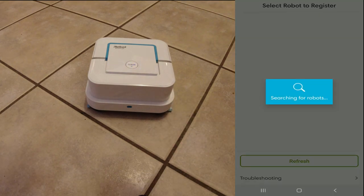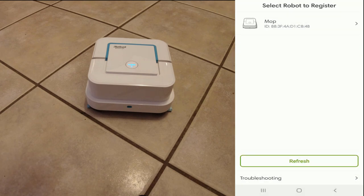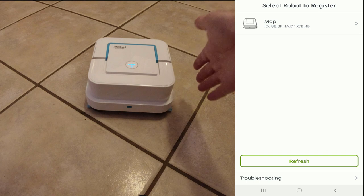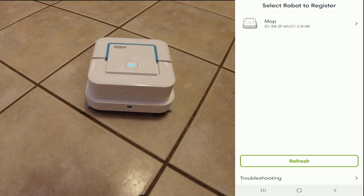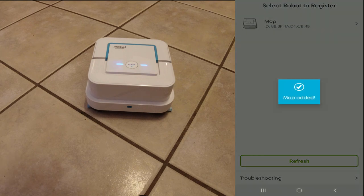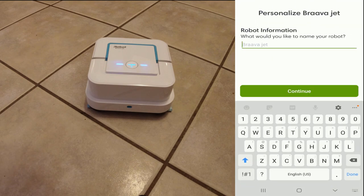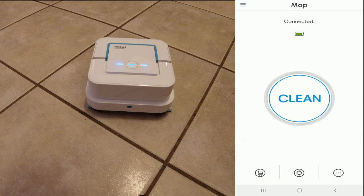It will search for the robot. Now I've already added this to my app before — I just removed it so I can show you the setup process. Interestingly, once you've added it and removed it, it remembers the name. I think it must program the name into the robot itself, because you can see there it says 'Mop' — that's what I had it named before. I'll select that. I'm adding 'Mop.' What would you like to name it? I will name it 'Little Mop.' Continue. And you can see it's connected.